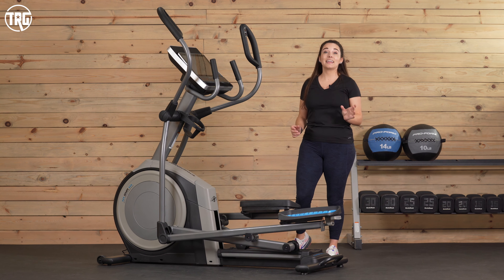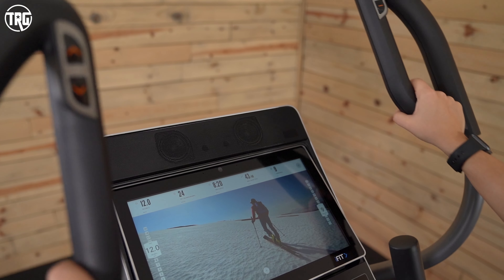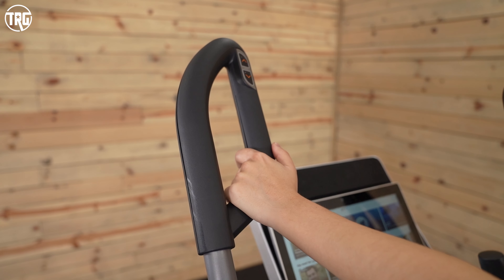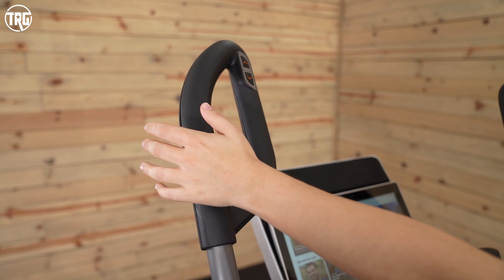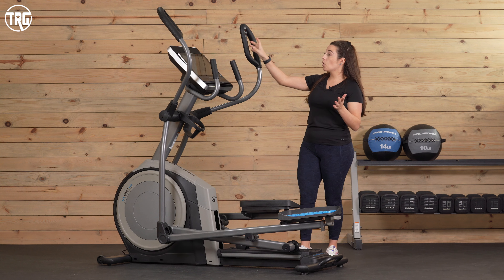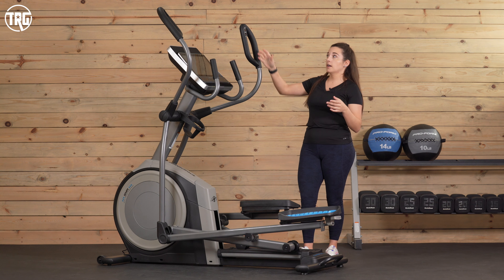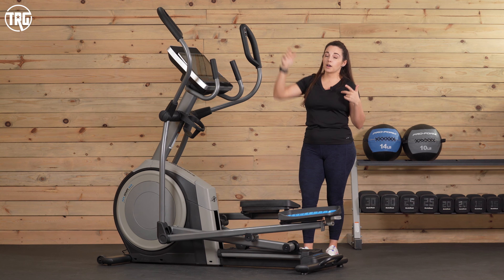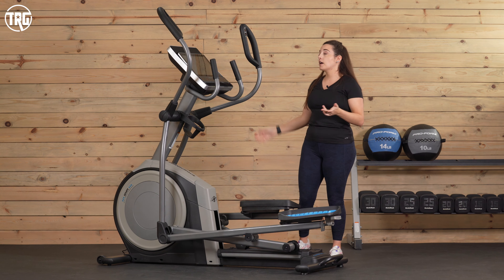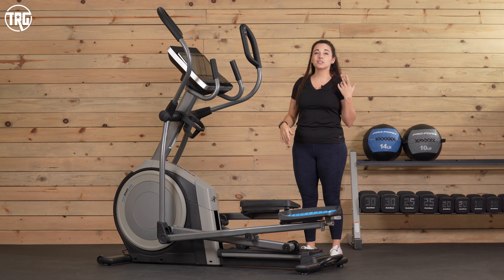It also gives you a total body workout with these handles. The handles move in conjunction with the pedals, so you get that total body workout. The moving handles have multiple areas to grip. Being relatively short, the lower half of the handles are best for me to use comfortably. Our reviewers over six foot found that the top half is more comfortable for them. So you have options here, especially depending on your height.